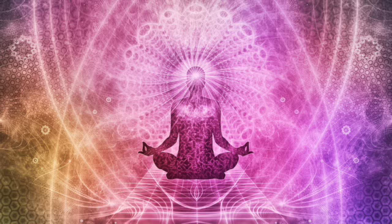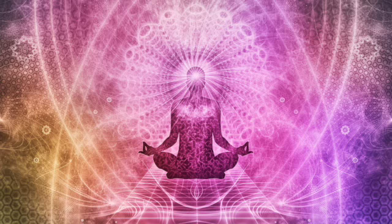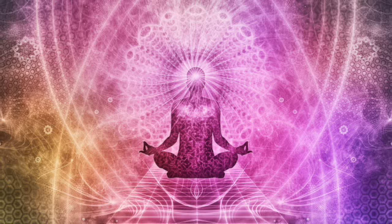Hold 7-6-5-4-3-2-1. Exhale 8-7-6-5-4-3-2-1.